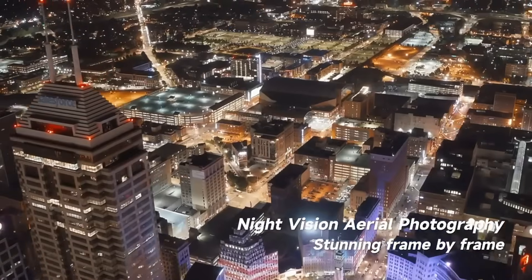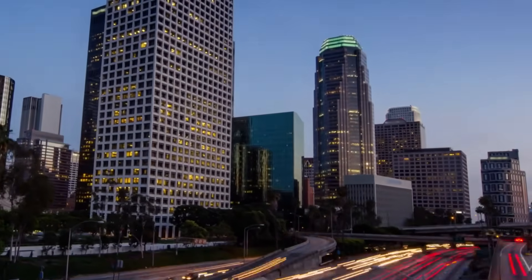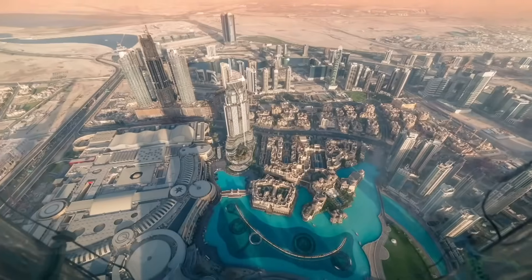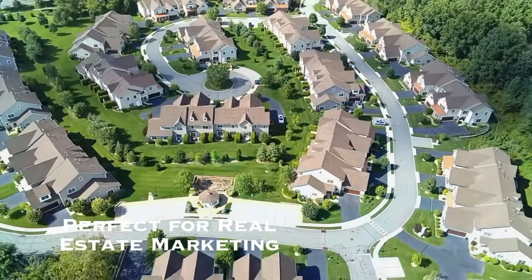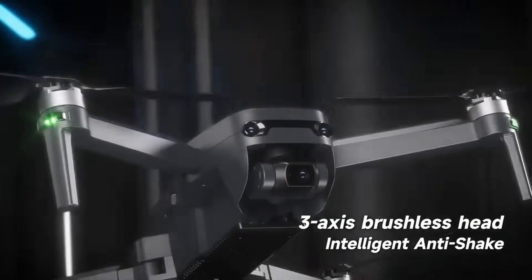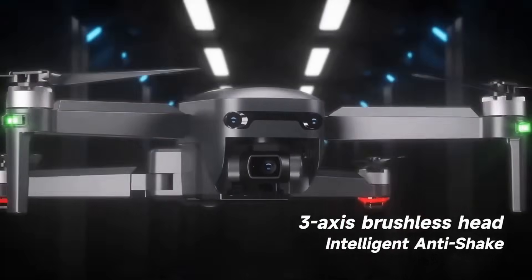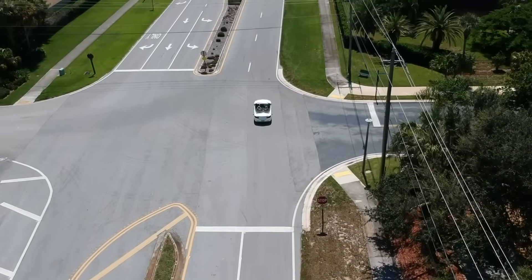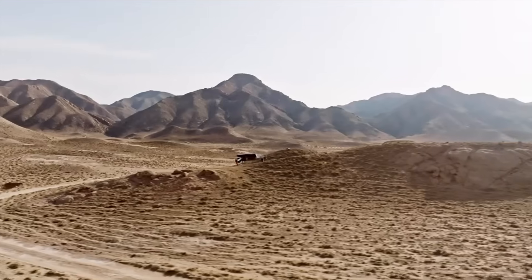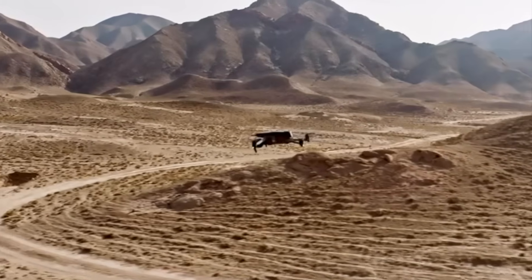We're super excited to announce that this cutting-edge drone was just unveiled last week and it has already become one of the top sellers on Amazon. Limitless drones always retail between seven to eight hundred dollars, but we often celebrate new releases with low promotional prices to reward loyal customers and attract new ones, so we're really glad we were able to offer such a great drone at the low promo price.